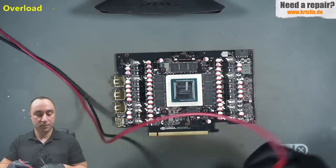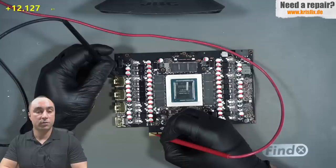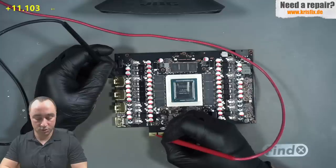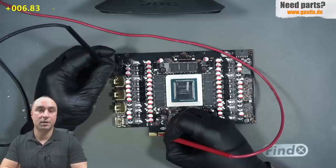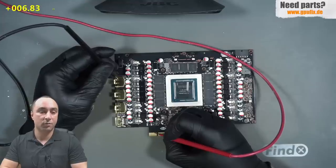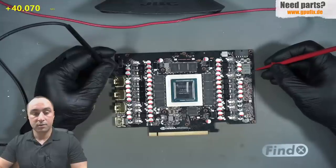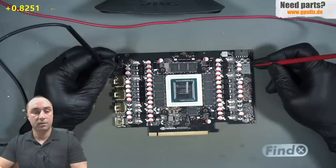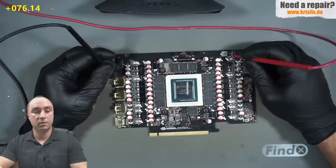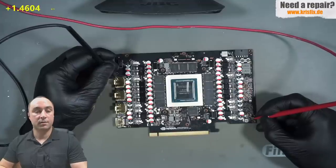Let's take the multimeter and start measuring. The black probe goes to ground and we're measuring resistance with the red probe. On the 12 volts from the motherboard slot we have kilo ohms — which is normal. Continuing with the 3.3 volts, here it's very low, around 7 ohms. This is not a straight short to ground; if a capacitor were shorting the circuit, the reading should be between 0 and 1 ohm, but here we have almost 7. From experience this means some chip is causing this. Continuing with the 12 volts from the power supply, we have a rising reading which is normal, and the second and third inductors also show kilo ohms — so the 12V from the PSU is okay. Measuring the 5 volts: around 1.5 kilo ohms, again normal.